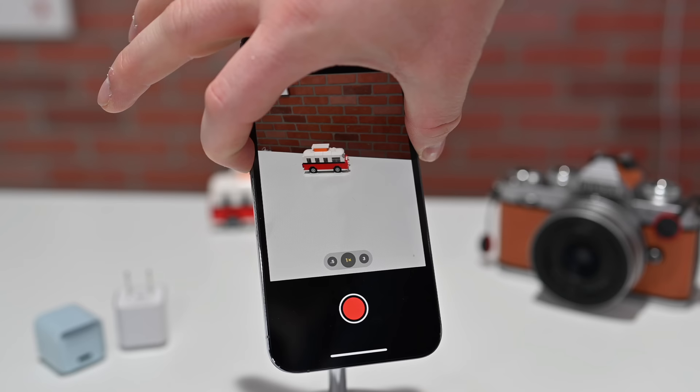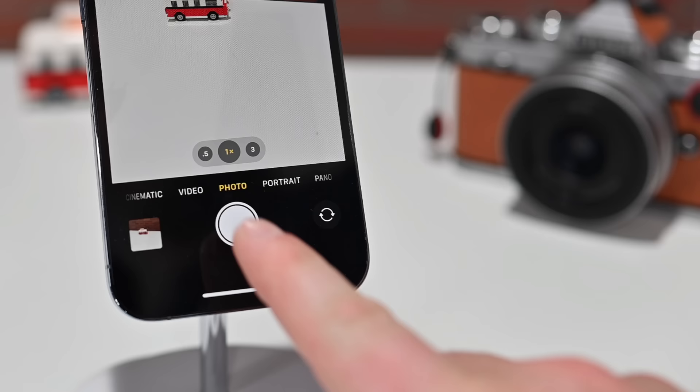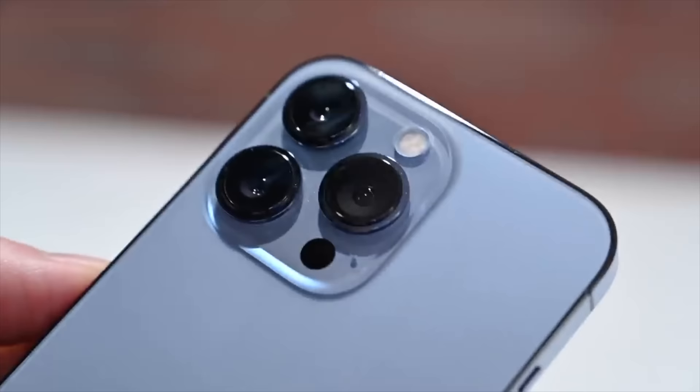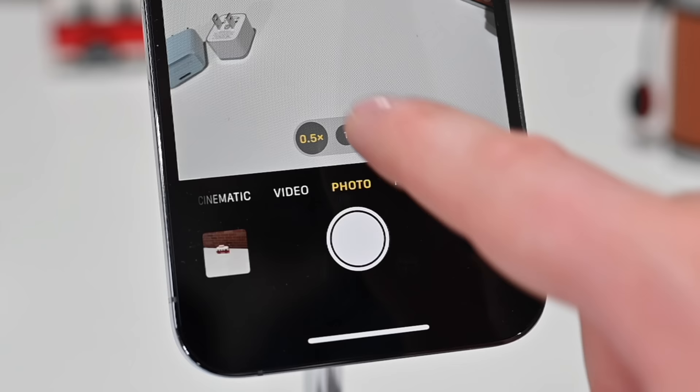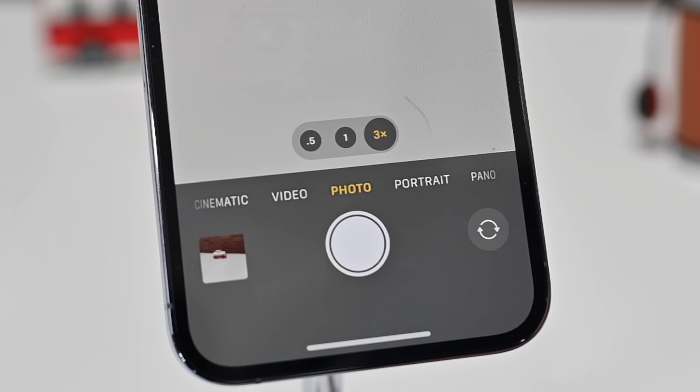Now let's talk about camera scope — these three things at the bottom. These are your optical zoom levels that correspond to the three cameras on the back of the phone. On iPhone 13 Pro and iPhone 13 Pro Max, you have three options: 0.5x, which is your ultra wide angle lens; 1x, your standard lens; and 3x, which is that tele lens.